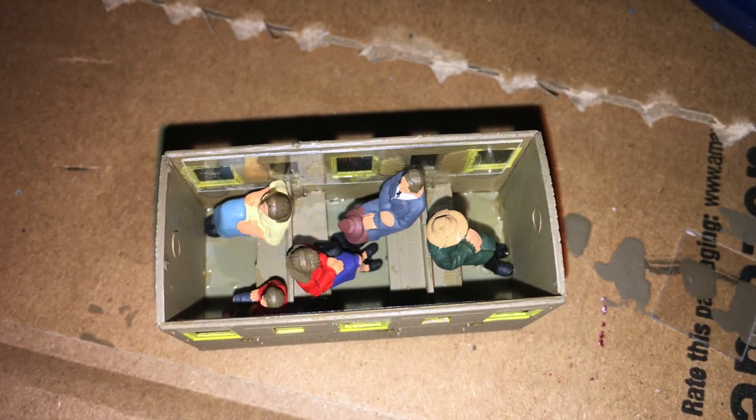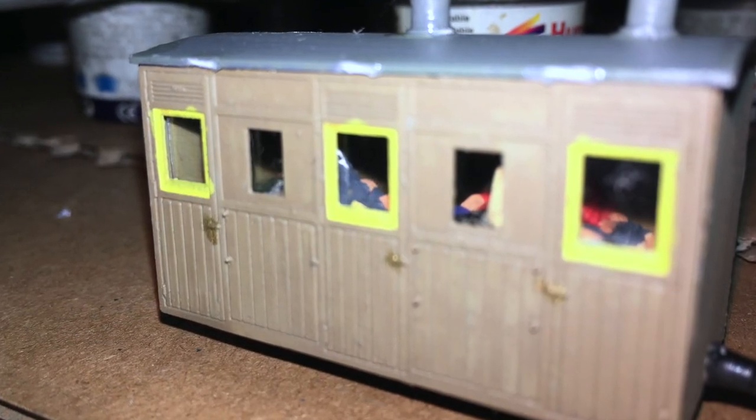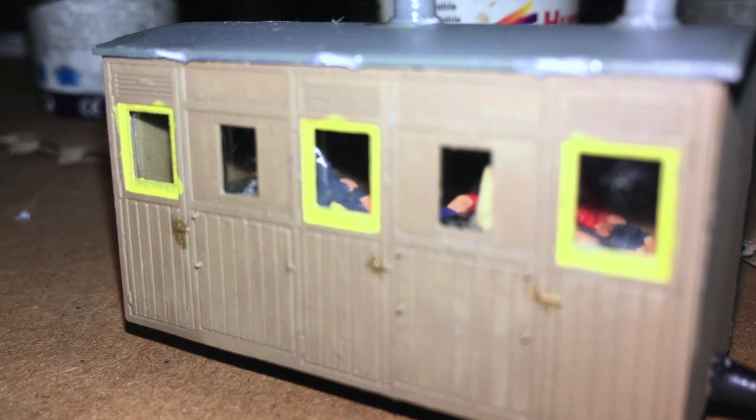I also put in five seated people from the Pico model scene range — just a little packet of five people — so the entire cabin is full and it looks like a nice carriage full of passengers. I'm actually really impressed with it. This thing came together so quick and so easy that anyone could do it, even a beginner modeller. In fact it would be a perfect kit for a beginning modeller who wants to build stuff for their model railway, and I was overall really, really pleased with it.